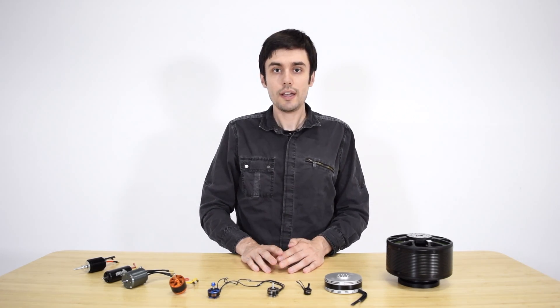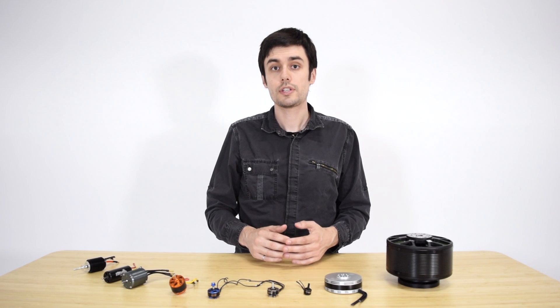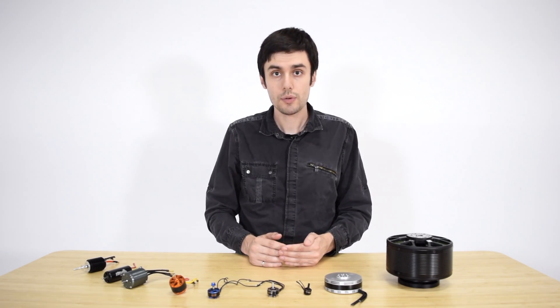Hi, my name is Charles, I'm the co-founder of Taito Robotics. Today I'm going to have a look at the motors that are typically used on electric aircraft as well as drones and UAVs.